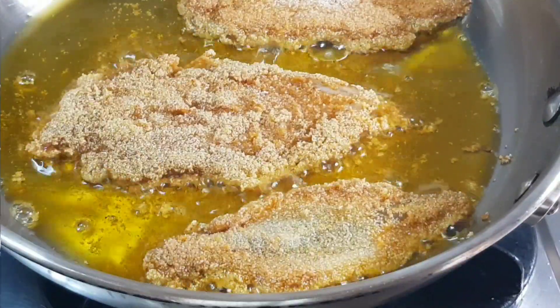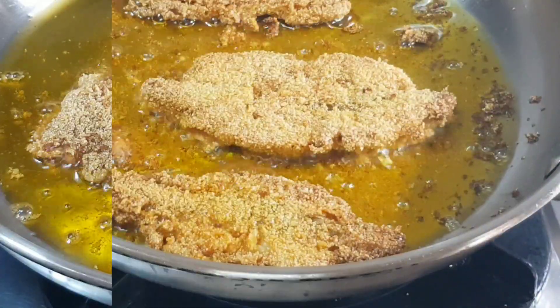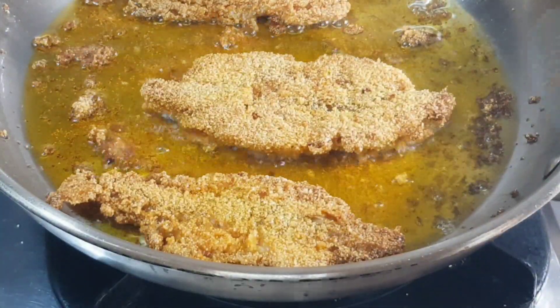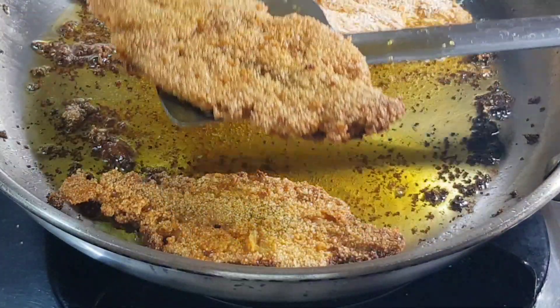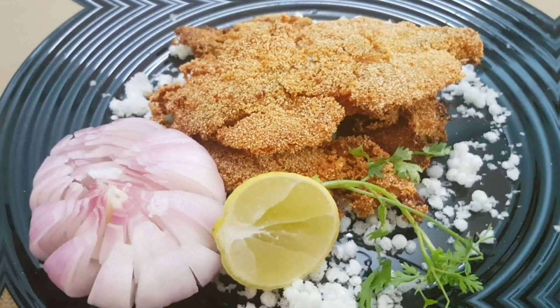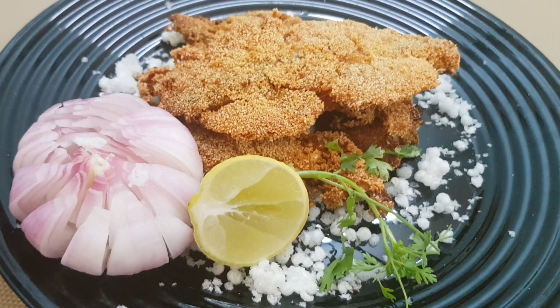Flip it over after two minutes of frying on the first side. Fry it for two minutes more on the other side. Remove it from the oil and serve immediately with fresh red onion and lime. It's scrumptiously delicious.